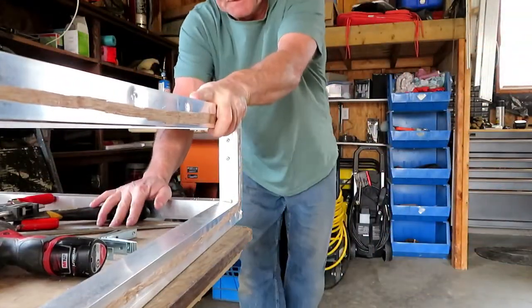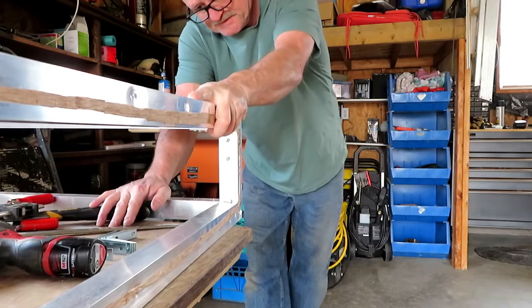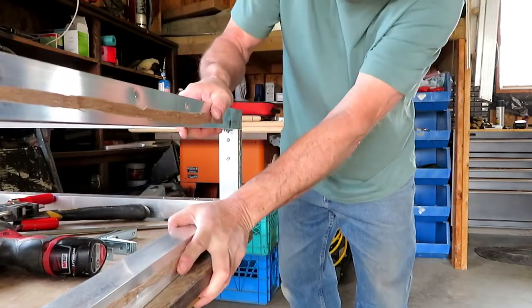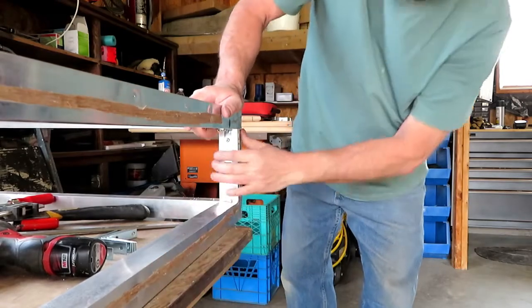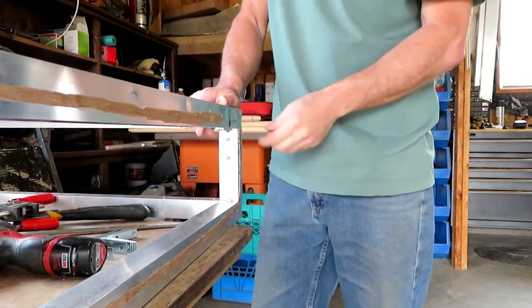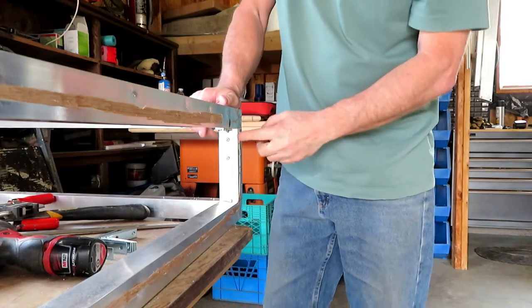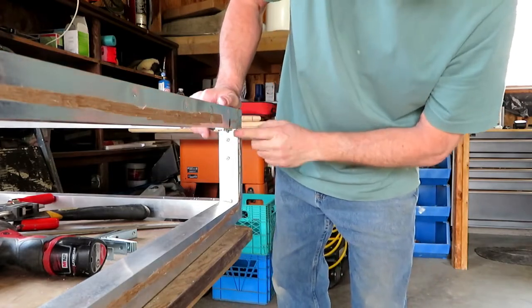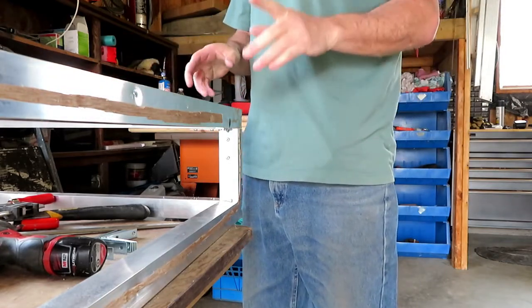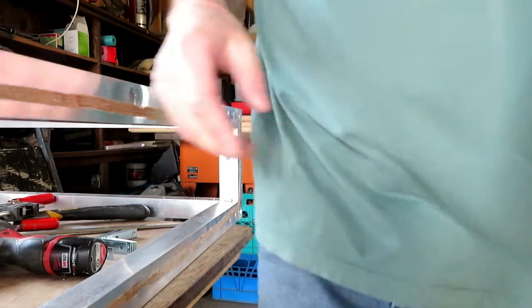That's pretty stable — it's almost as stable as the weld, maybe more. I'm still going to see if I can find brazing rods for aluminum and braze it all around, but for now that's going to hold it together. I'm going to do the remainder of the sides. I'll show you how the small end is going to be done here.